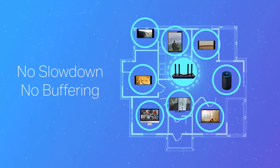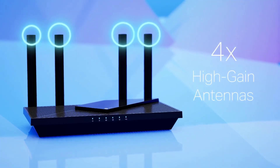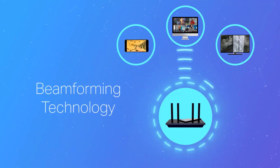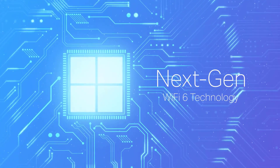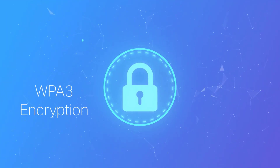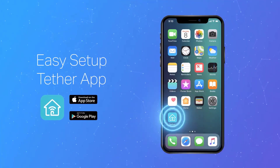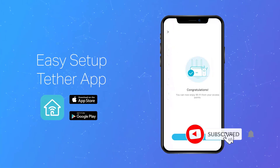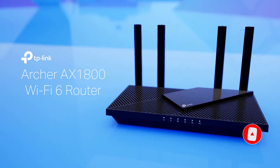It incorporates beamforming technology along with four high-gain antennas to deliver strong and reliable Wi-Fi coverage, even at greater distances. Its compatibility with a variety of devices — including gaming consoles, smartphones, and PCs — alongside features like quality-of-service (QoS), Alexa compatibility, and parental controls, makes it a comprehensive networking solution. The router connects seamlessly with numerous internet service providers, although a modem is required for most setups.